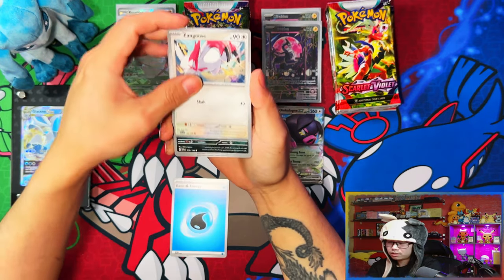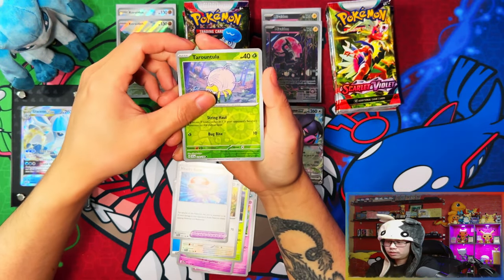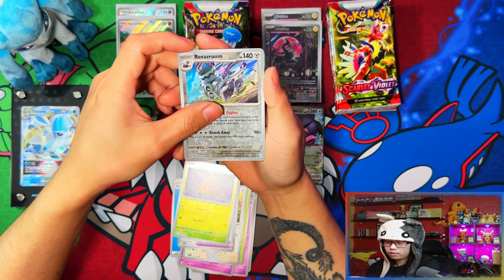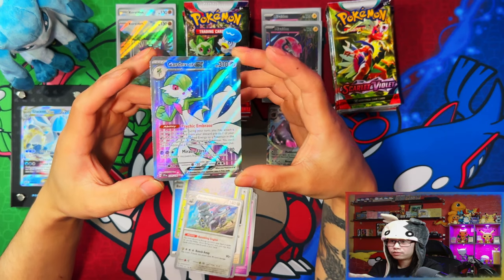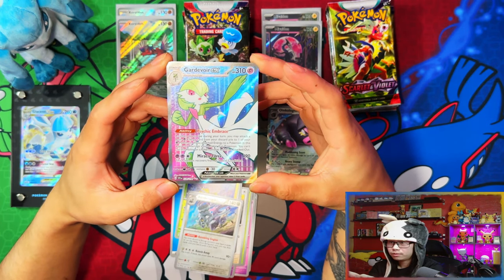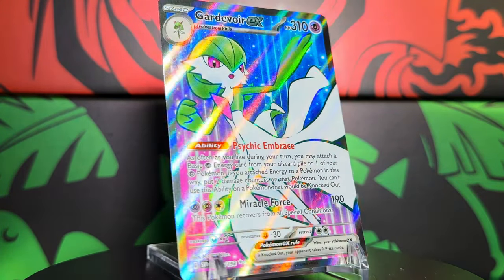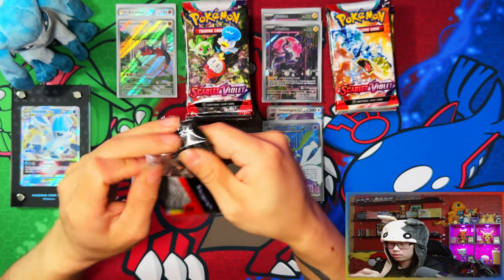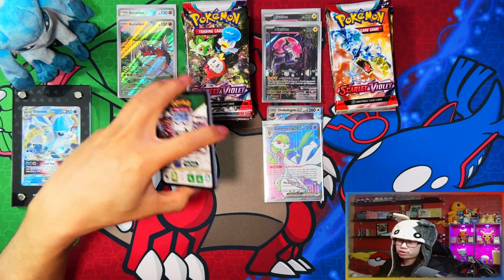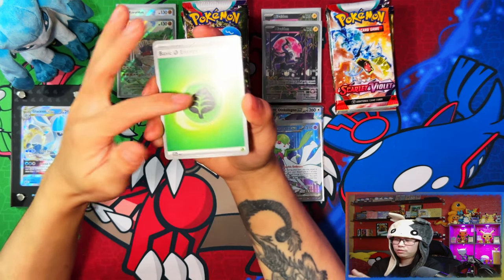My booster bundle opening wasn't too bad to be honest. I think booster boxes are the way to go if you are going to invest, unless you're just picking up something cheaper. Nice — okay, so far the Pokemon Center Elite Trainer Box hasn't done me wrong. We've got a Gyarados EX full art — ultra rare. Just had a quick look and I realize the texture on the ultra rares now is more subtle than before.